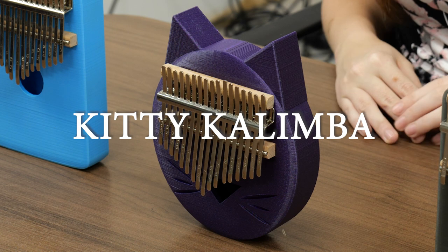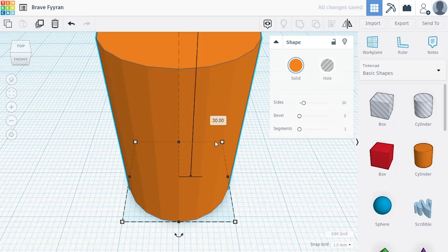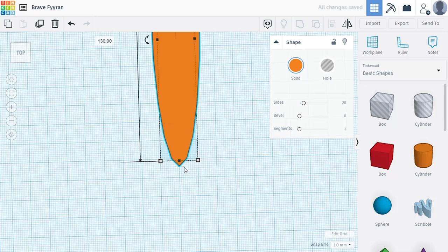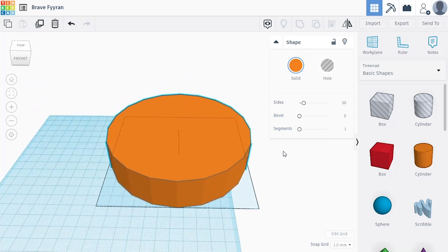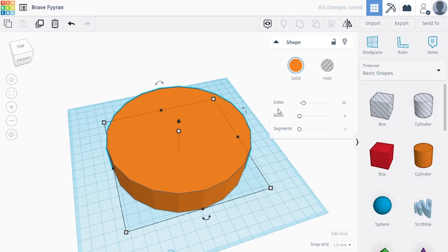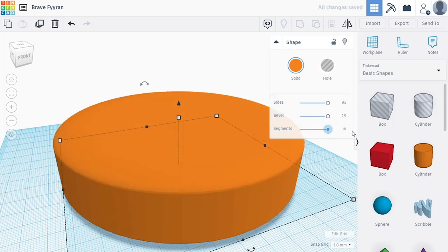Now we're going to start with the cylinder for our kitty's face. I know I want it to be about 30 millimeters high in the end, so I'm going to start with that and make adjustments accordingly. Maybe about 130 by 130 — let's see what that looks like. I'm going to use the keyboard shortcut F to focus in on my model — that's my favorite shortcut. We've got our round cylinder so far, but the edges are a little bit blocky, so I'm going to increase the sides to fix that. Since this is going to be a handheld object, I can turn up both the bevel and the segments to smooth out the edges.